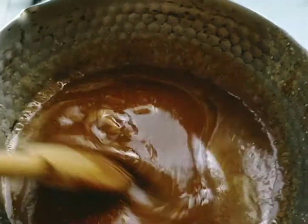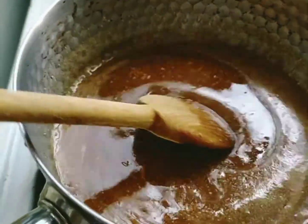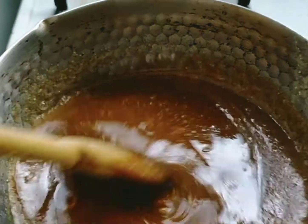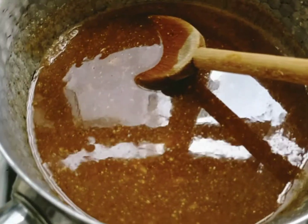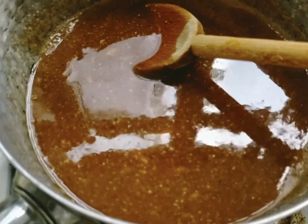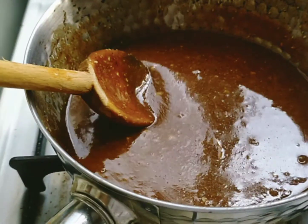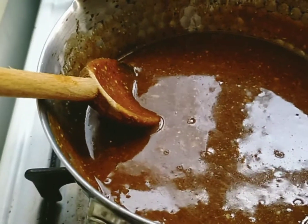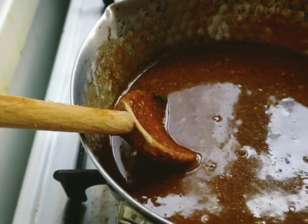The heat or fire should not be too high. You can melt this in just about two minutes. Once done, pour the syrup into the bowl with your nuts and oats.